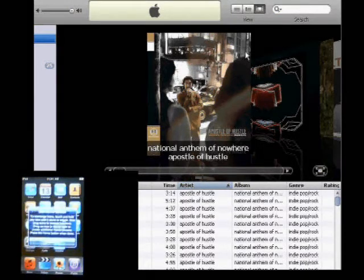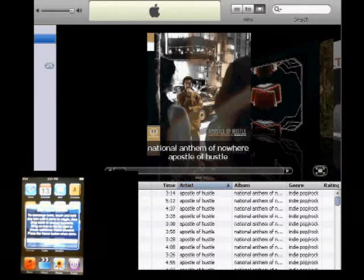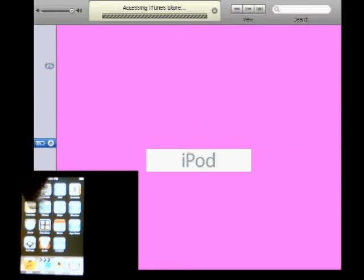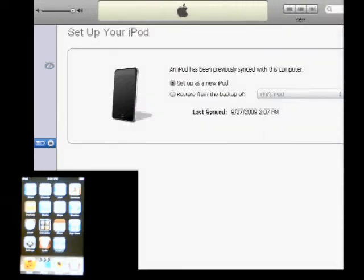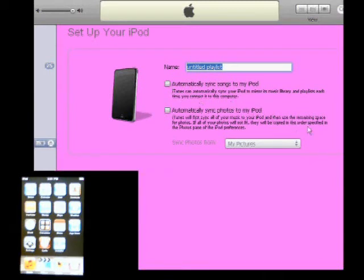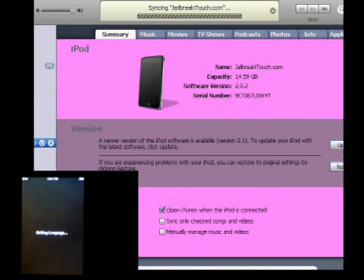Now you can see on the iPod itself that it's telling you that everything is done. At the very bottom you can see where it says Cydia and installing — pretty cool. It's going to ask you: do you want to set up a new iPod or do a restore? Make sure you set up as a new one. Don't do any restores. Click on Continue, uncheck that for now, name it whatever you want, and click Done.